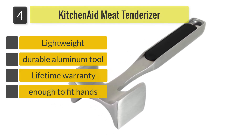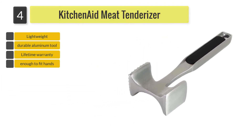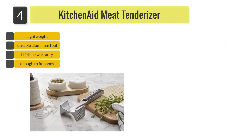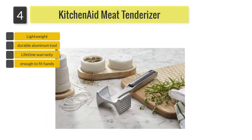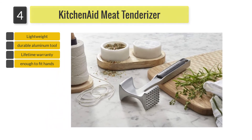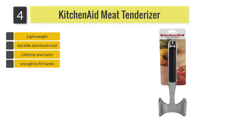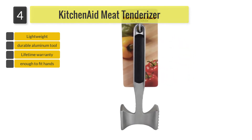This one is constructed using aluminum metal and has a soft grip handle to ensure a comfortable experience while in use. This versatile tool will not only allow you to tenderize or flatten meat but also to crush some spices. It is also lightweight and handy, weighing only 9.6 ounces and measuring 11 inches long.